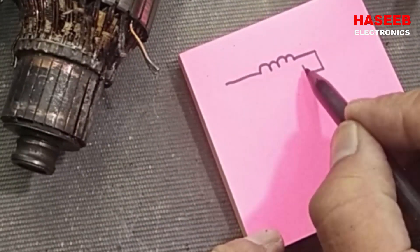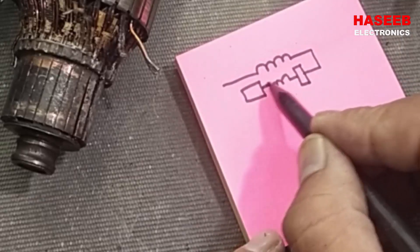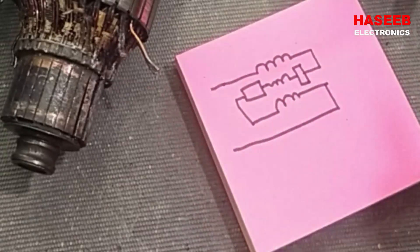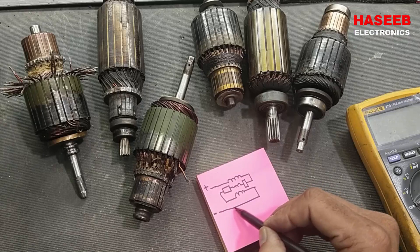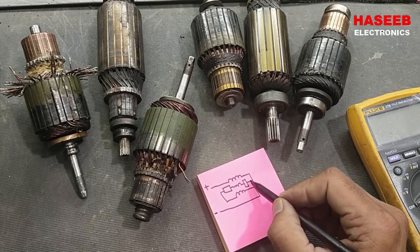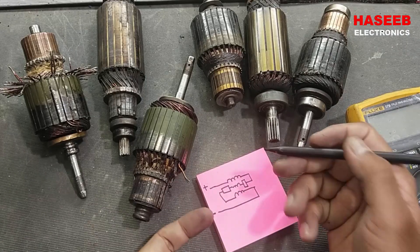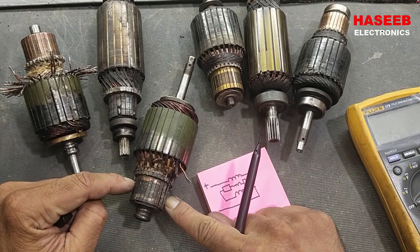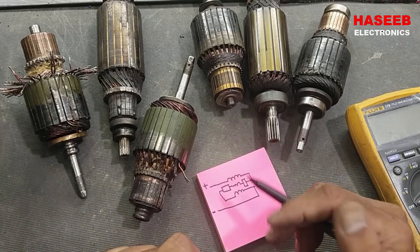Any motor has a stator winding, carbon brushes, and a rotor — that is called the armature — then the stator winding again. This is the output: positive and negative. We apply DC voltage, which causes current to flow in the stator then the armature. If it is a DC generator, the winding has separate excitation and we take output from the brushes and commutator. The construction is the same; there is only a slight difference between generator and motor for excitation.